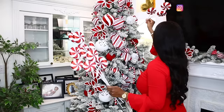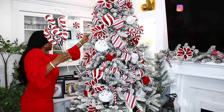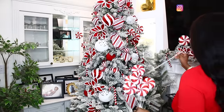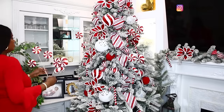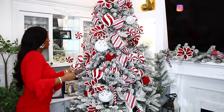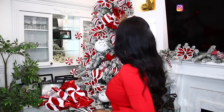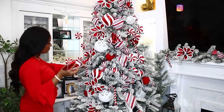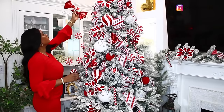Another thing I don't compromise on when thinking about my Christmas tree is picks. I love the way picks make a Christmas tree look really nice — they make it look kind of designer. I also picked up these candy cane ornaments; ever since my son saw them he thinks they're actual candy! And I picked up the bigger candy cane ones too. I just love how everything came together — the white and red blend so well.